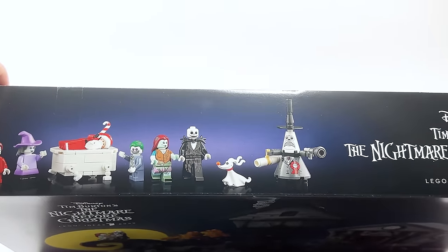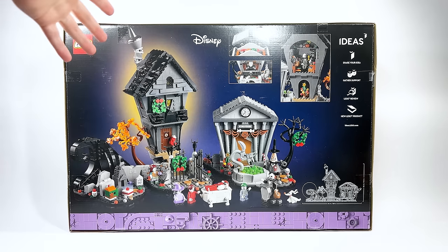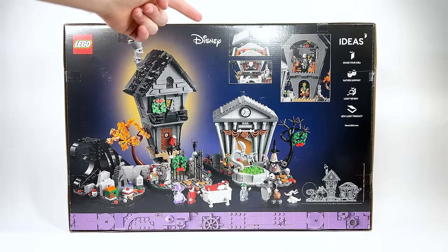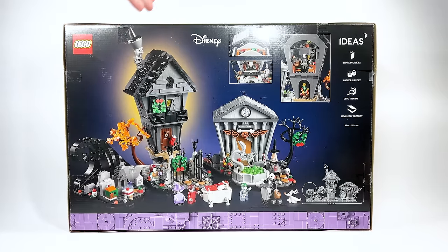You can see all the characters here at the top and the incredible logo up there. The back of the box shows off some of the different play features in the set as well as this other idea — decorating the whole town with a bunch of different Christmas decorations that are hidden in multiple places. We're going to do that, but let's go ahead and take a closer look at this set.